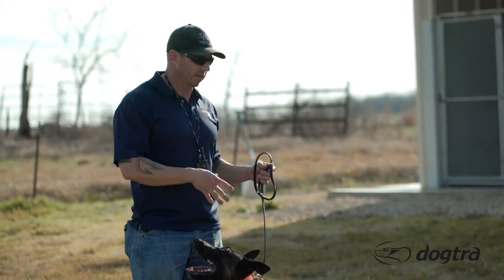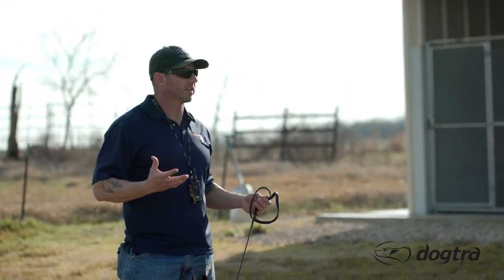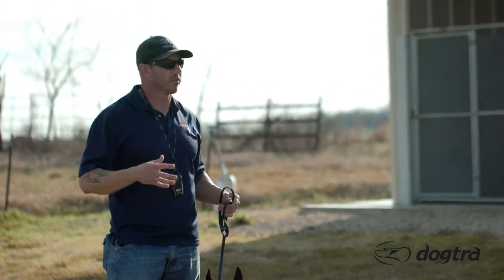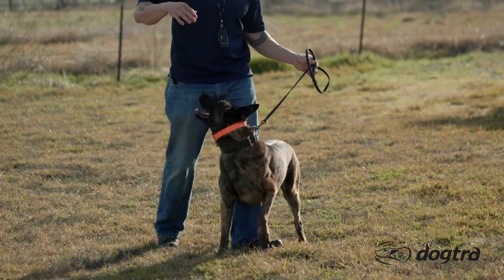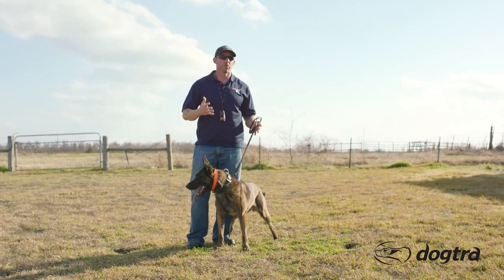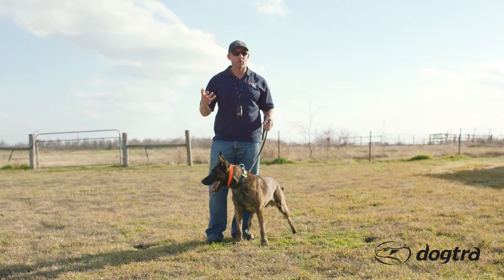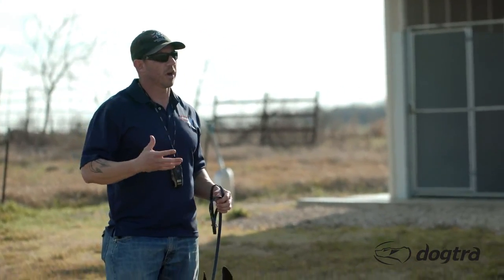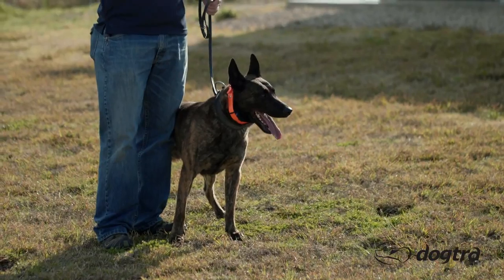Here's what you have to think of: the leash, the collar, and the ball are essentially the same thing — it's keeping his attention. To us they're very disparately different things; to them it's not, it's an attention getter. One of them is negative, one of them is sort of negative, more neutral, the other one is extremely positive. The end result is the same — he's doing what I want because I'm using something to get his attention.